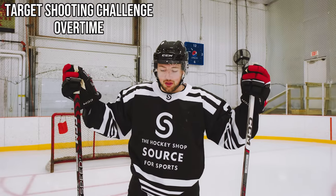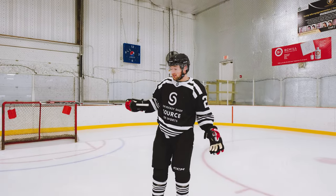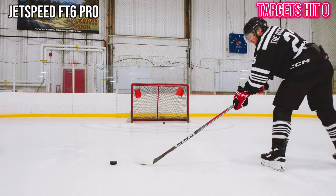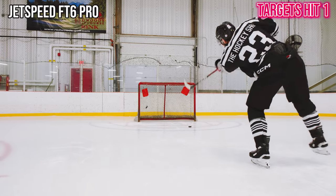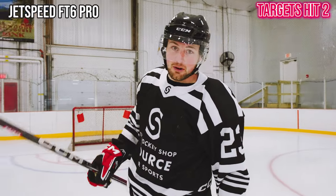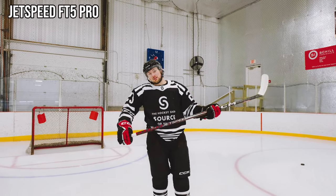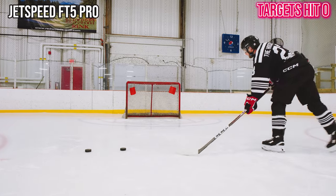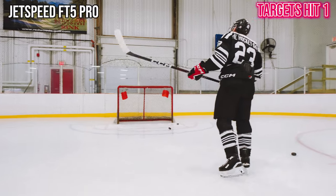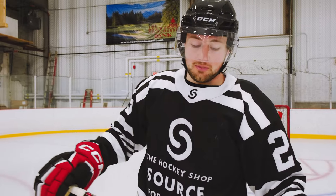Sudden death overtime. We got three pucks for each stick — there can only be one winner. The FT6 Pro broke a target earlier; let's see if it can go up 2-0 in the challenge. Two out of three for the FT6 Pro. Let's grab the FT5 and see what happens. FT5 Pro — can a top stick from last year hang on? FT6 Pro is the winner! It was close though — FT6 Pro only won by one shot.